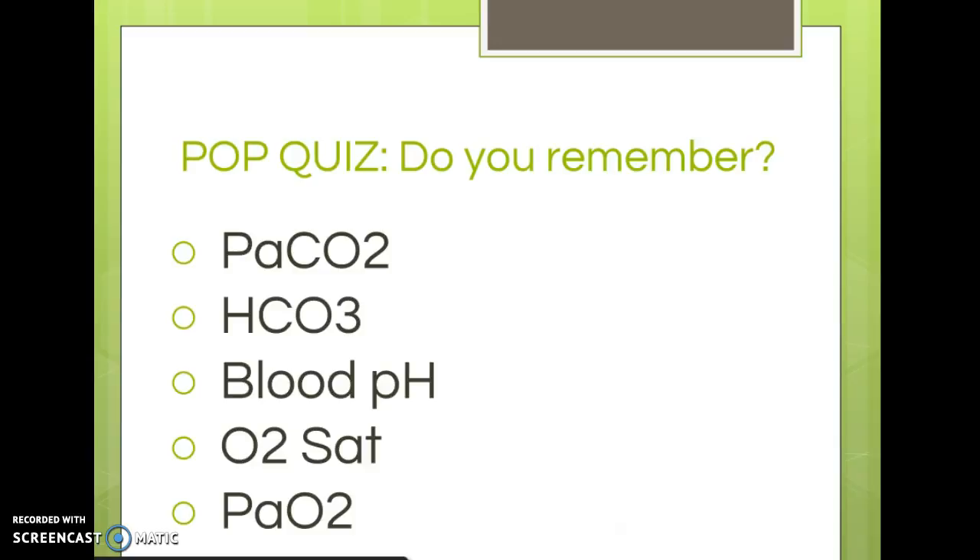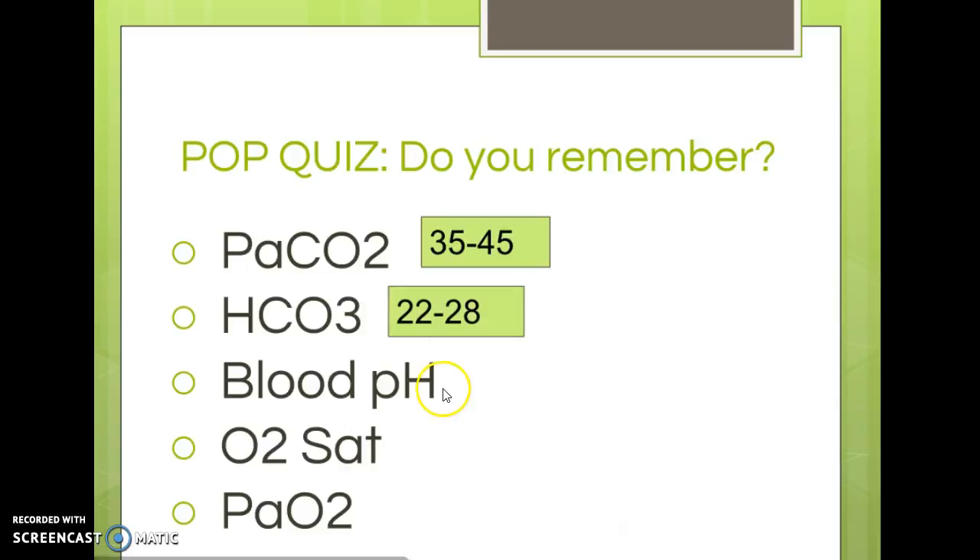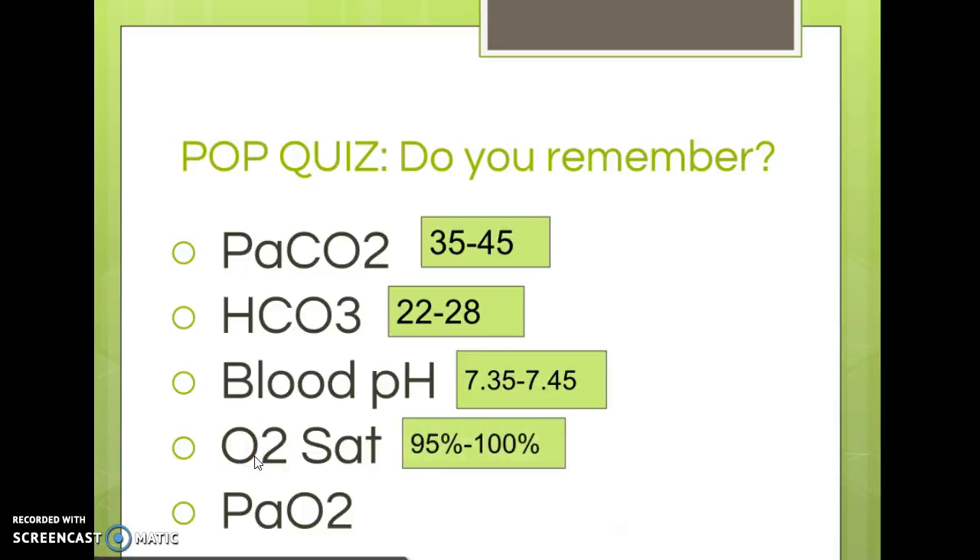Let's review ABG values. CO2 normal is 35 to 45. HCO3 is 22 to 26, or 22 to 28 depending on your source. For pH, if you remember the CO2 range, just put '7 point' in front of it — 7.35 to 7.45. O2 sat: 95 to 100 is normal; less than 90, you'll probably call the physician. PO2 is 80 to 100 normal; anything less than 60 we consider acute respiratory distress, and 60 to 80 is in an iffy range — not normal, but not an emergency.